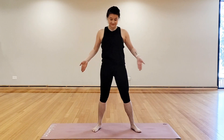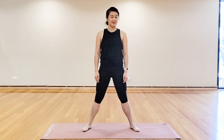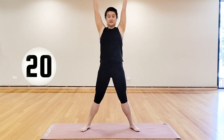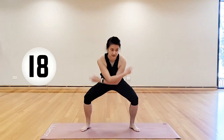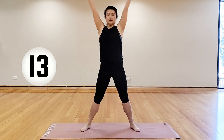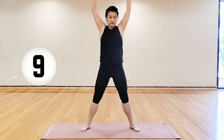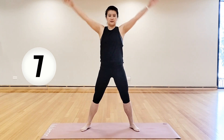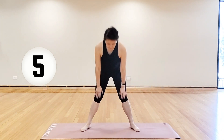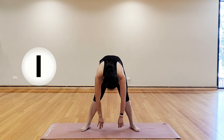We're going to start in the standing position, legs about shoulder width apart. Starting to breathe in, reach up, exhale out, come down. Inhale, rise, exhale, drop it down. Just starting to warm up through the body, reaching above the head, squatting nice and low and then reaching the hands towards the ground. Legs stay straight, roll it up.